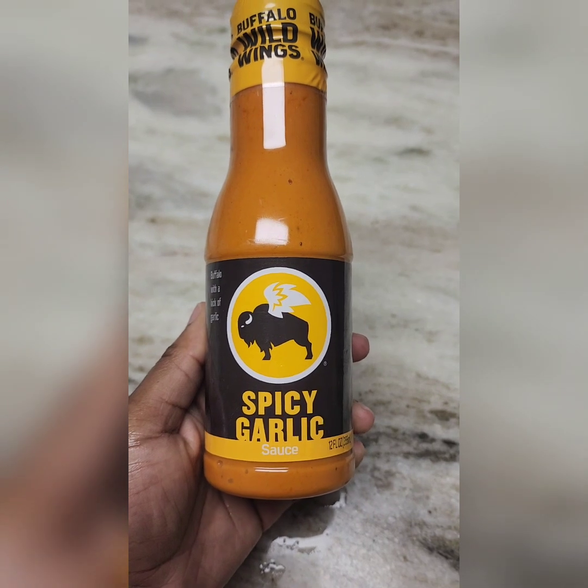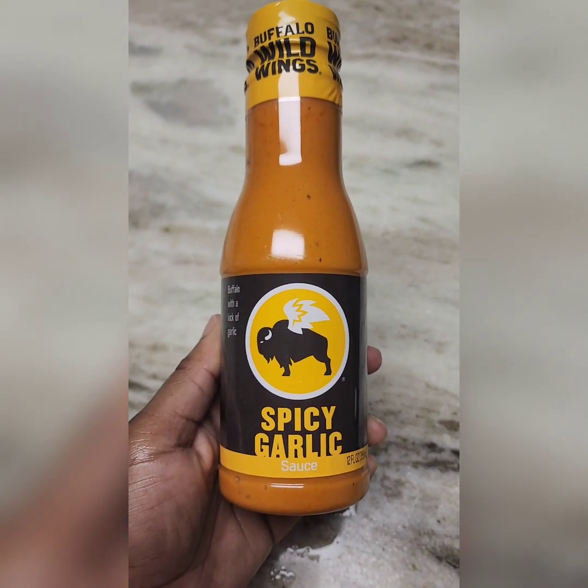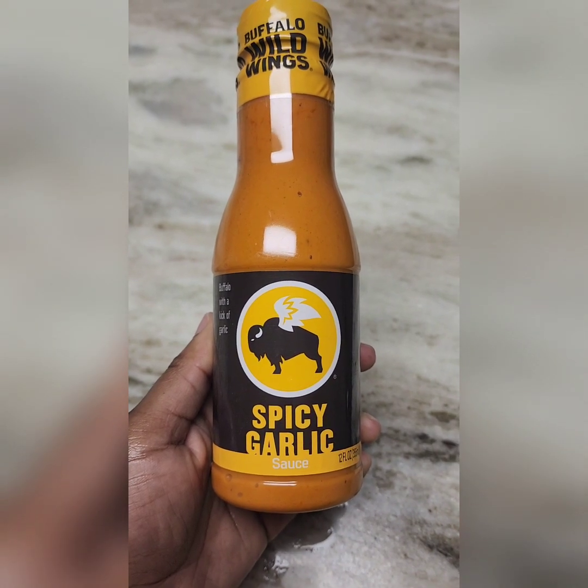If you are looking for a good sauce, I definitely recommend the spicy garlic Buffalo Wild Wings brand — it is very tasty to add to your wings.